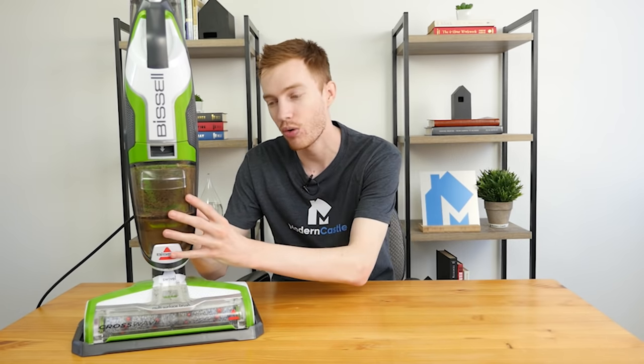Well guys, that is it for this video. I hope you found it helpful. If you have any comments or questions, please drop us a note down below — we're always available to help. If you're interested in buying the CrossWave, we've got links in the description below. If you'd like to see more from Modern Castle, definitely get subscribed, check out some of our other videos, or visit us at ModernCastle.com. We've got the full contextual write-up on the CrossWave, as well as comparisons, guides, and a whole lot more. As always, thank you so much for watching.